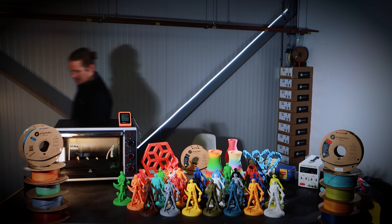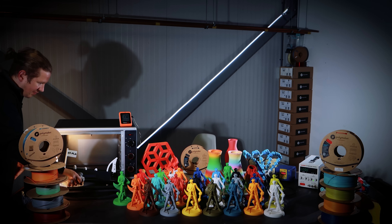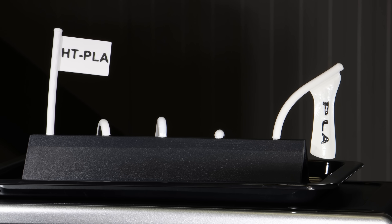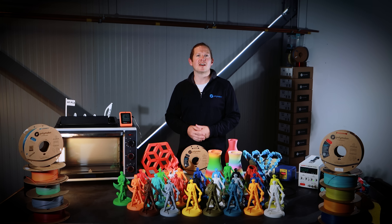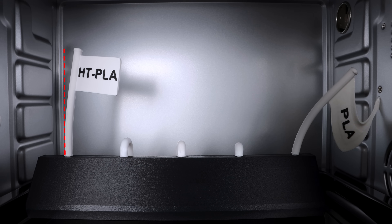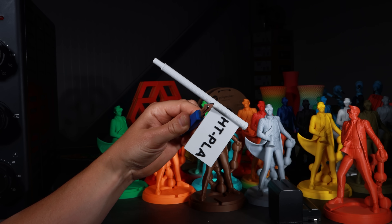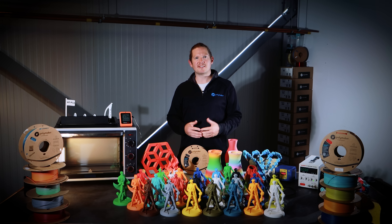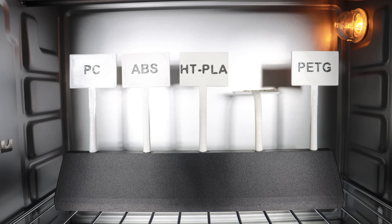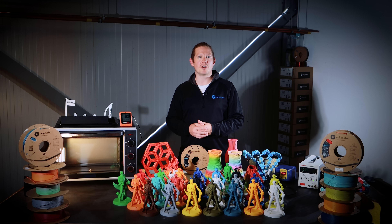Let's have a look in the oven now and see if we can take out our test. If we speed up the footage from the oven flag test, we can see that while the HT PLA flag is the last one standing, the flagpole has slightly deformed during the oven test. The majority of the mass is the flag itself, so the load on the flagpole during the test is quite significant, which leads to the deformation seen here. If we run the test again but move the flagpole to the centre so the load is much more evenly distributed, then we can see that the HT PLA flag stands straight and performs extremely well in the 200 degrees C oven.